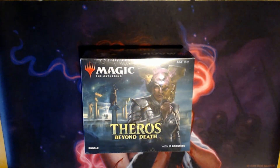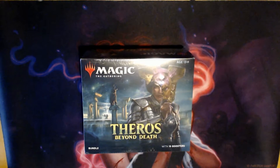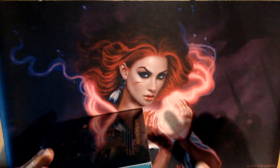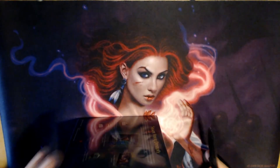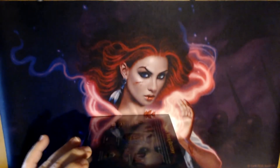Hello YouTube, Aqua here and welcome to today's video. I'm unboxing a Magic: The Gathering Theros Beyond Death fat pack. I'm using a knife, so kids make sure you have a grown adult with you when using a sharp knife so they can keep an eye on you. Adults, be safe. Let's go ahead and get into it.